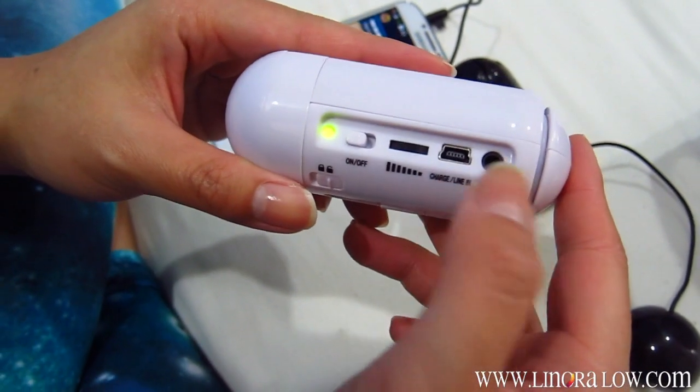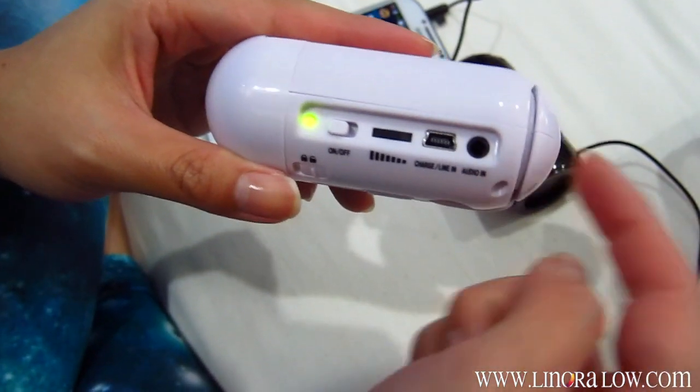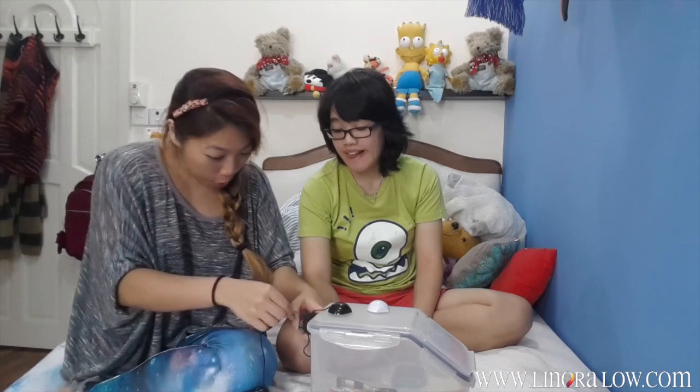There is no battery for this — it's already inside, so you just have to charge it. Very easy, that's the charge line in. Here is where you plug in another one of these to make it more amplified. I've got another one, so let's see what happens when you put one more.